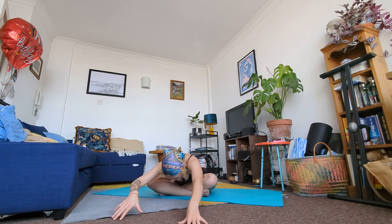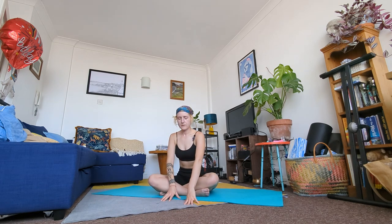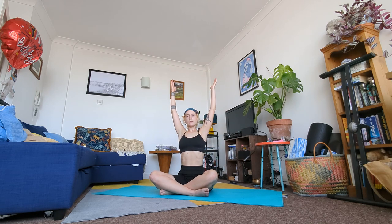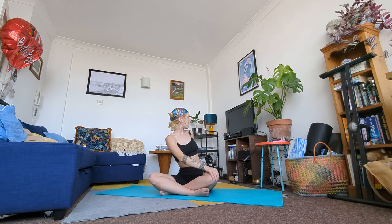On your next breath use your hands to pull yourself up, then take an inhale and bring your hands back to the sky. We're coming into an easy twist — bring your right palm to your left knee and your left hand behind you. On an inhale elongate your spine, and on an exhale twist towards your left, bringing your gaze slightly over your left shoulder. With every inhale find length and with every exhale maybe twist a little bit more.